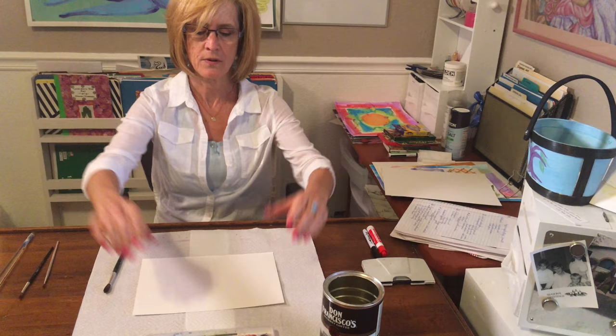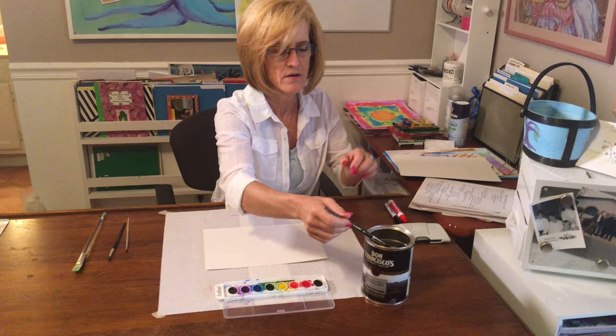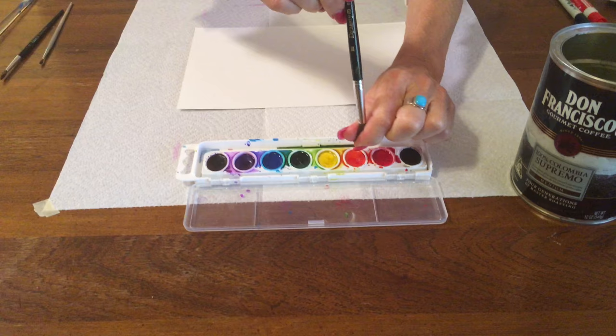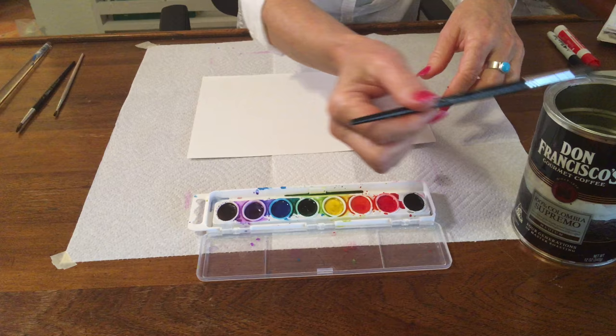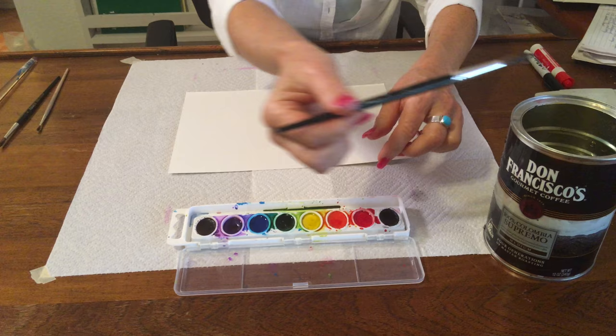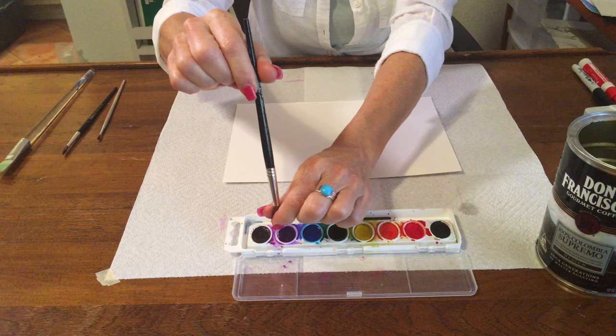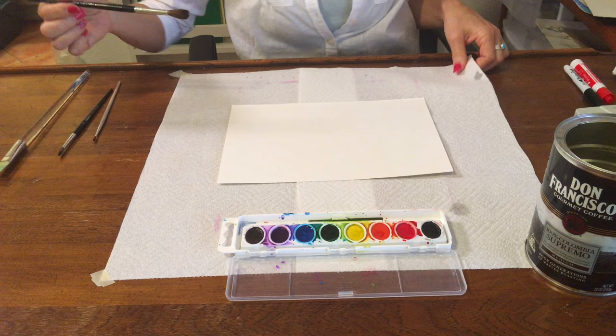To get started, we have to wet our paints. I've got clean water here. I'm going to squeeze a puddle of water into each of my colors — I don't touch the paint, I just squeeze water in, creating a puddle so that the paints become activated. Watercolor doesn't do anything if it's hard and dry. I never use black; if I want my colors darker I combine colors.